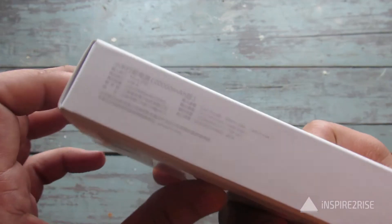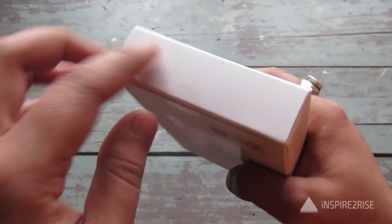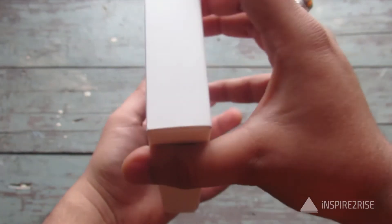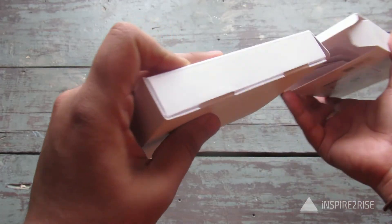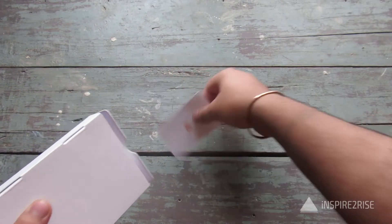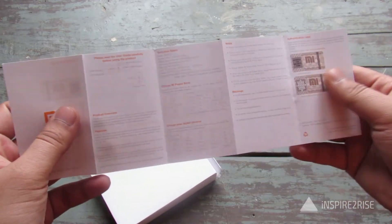Apart from this there aren't many other things to consider about the box. There's just a small tape which we had already removed because we've used this one. Inside the initial box we have a small quick start guide and user guide on how to use this power bank.